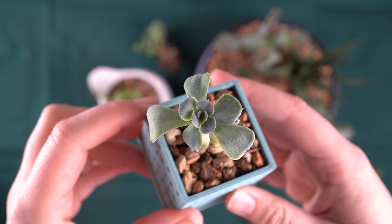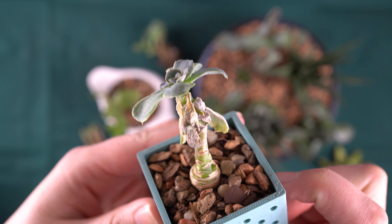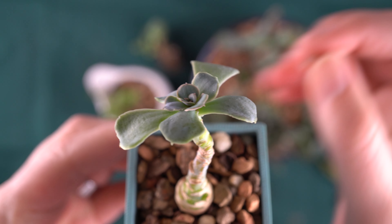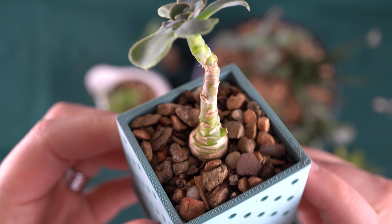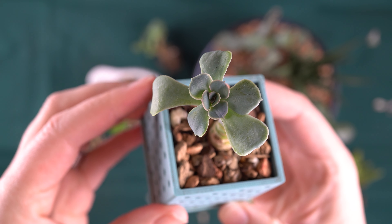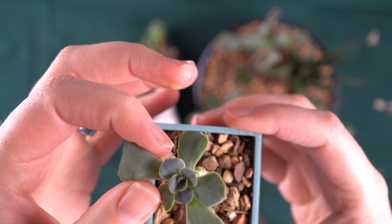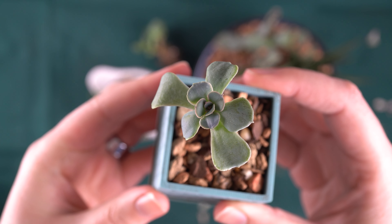This little Echeveria may not look amazing. You can see it does still have some dead leaves around the edge, and I'm actually going to pull those off now. It's doing okay — not amazing, not terrible. Those dead leaves are really common after you repot something into a gritty mix. A lot of times the plant gets a little bit stressed and it'll suck up the water that's in those lower leaves. But looking closely at the top of this plant, it's actually in really good shape. These leaves that are growing in are really nice and firm, and I think it's going to survive pretty well.